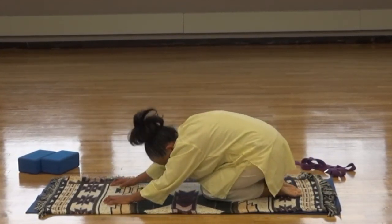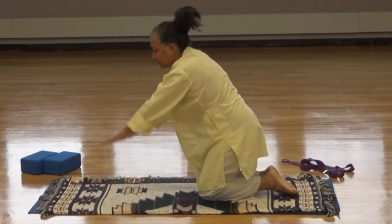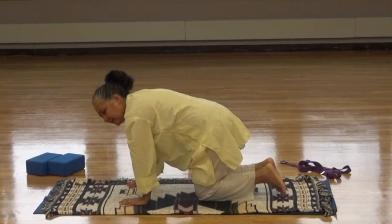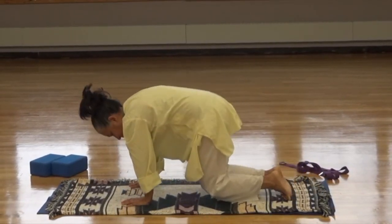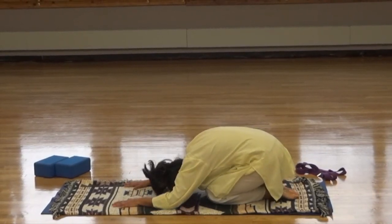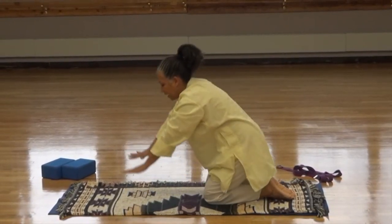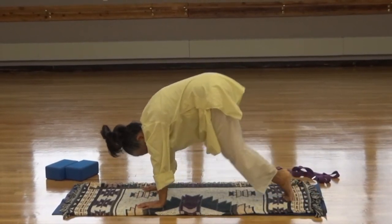Come back into child's pose. Then come up on your knees and sweep the arms up. Bring the hands down. Lift the hips up — downward dog. Bring the knees down, come back into child's pose. Again, let's come up on your knees, sweep the arms up, bring the hands down, lift the hips up, come back into child's pose. Open up the knees and take a breath.